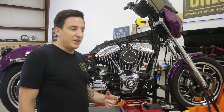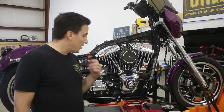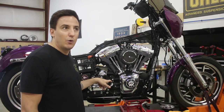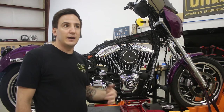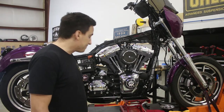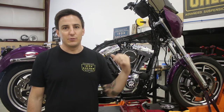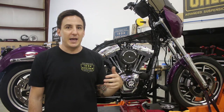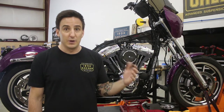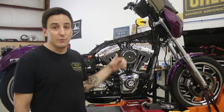The reason I came back with another video is I wanted to talk about one more part that we added on here. We got from Fueling their vented oil tank dipstick, and this is a really cool add-on to any big motor build. The vented dipstick is helpful in that it's going to vent the crankcase through the oil tank as opposed to up and out through the tops of the heads. This is going to reduce blow-by and allow the motor to run a little bit better, and also avoid oil coming out through your breathers up here.